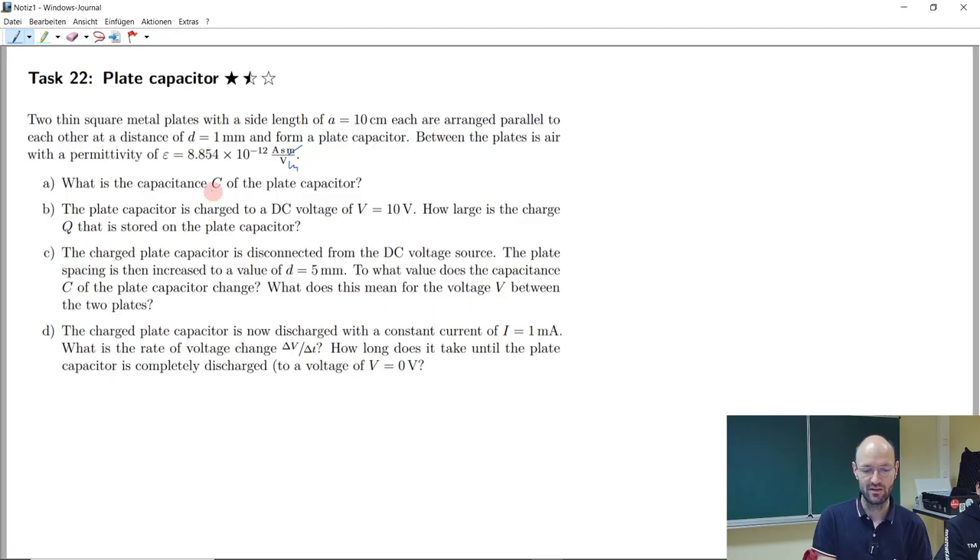We should calculate the capacitance of this plate capacitor and, after charging it to a certain voltage, determine how large the stored charge is. Then we change the distance between the plates and find the influence on capacitance and how the voltage changes. Finally, we discharge the capacitor and ask how long that takes. I suggest we start with task A.